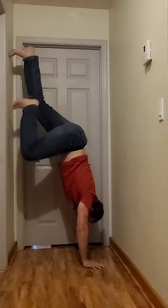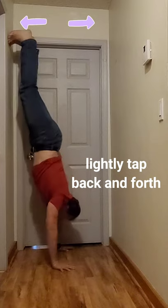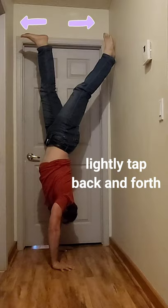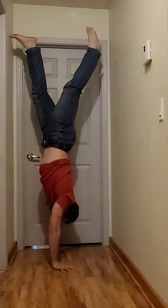Now, in this drill, all you're doing is walking your feet up one side of the wall and then trying to get your hips to stack over the top of your hands. I want you to take video when you're doing this, and I want you to see if your hips are directly over the top of your hands.